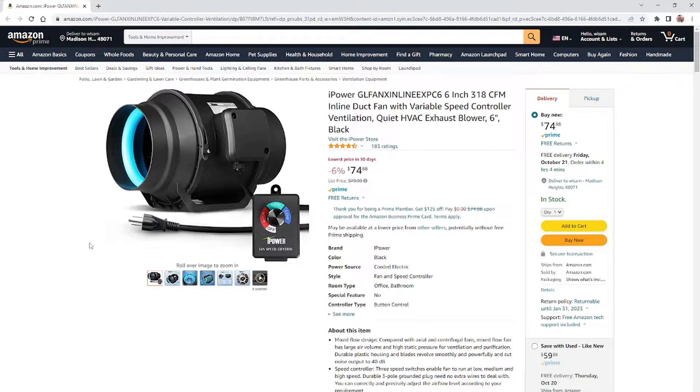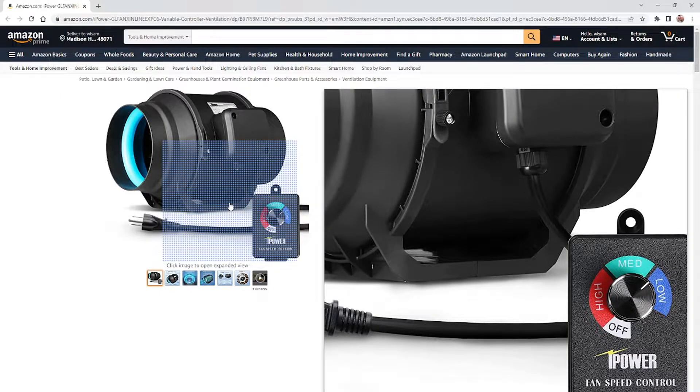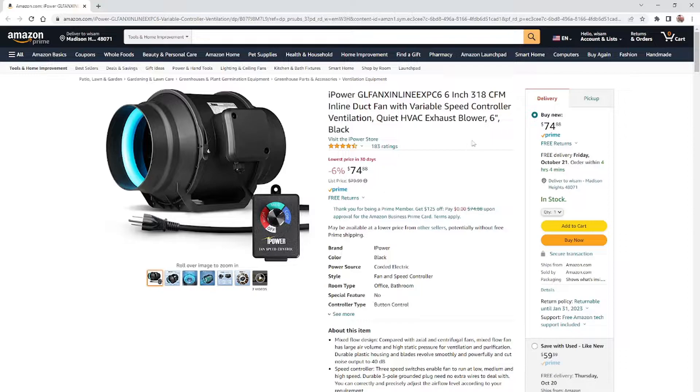Hello everyone, today I'm going to be showing you this project — basically a suction fan we're going to use for our Ohmtech 130 wall. If you own one of these 130 or 160, you will see when you're engraving there's a lot of smoke. A couple days ago I purchased two of these units, not brand name, they're made by iPower. The suction at full speed is actually 318 CFM — cubic feet per minute.